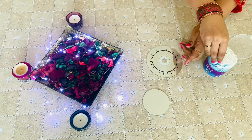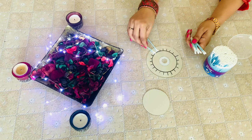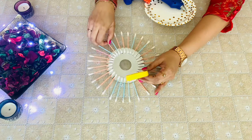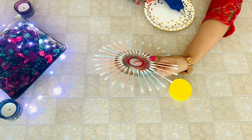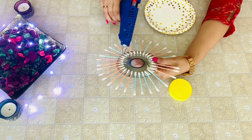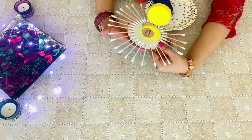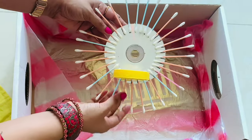The next one is using cotton buds. The procedure is all the same — the only difference is that you are using cotton buds instead of popsicle sticks. The next step is to fix the bottle cap before the spray paint. The previous one I had missed it but fixed it later. Now it's time to spray paint it.